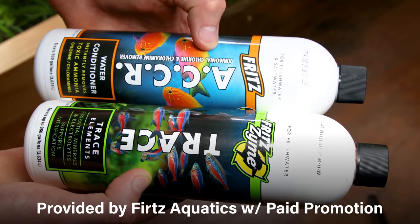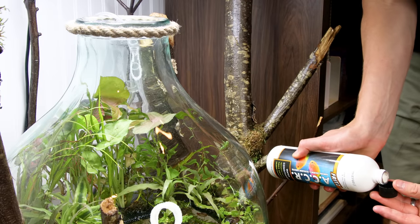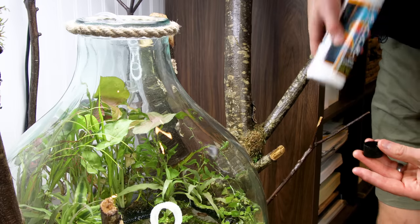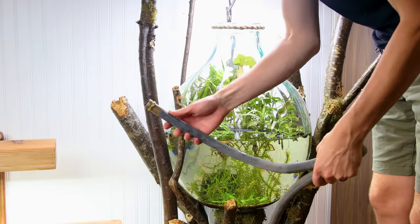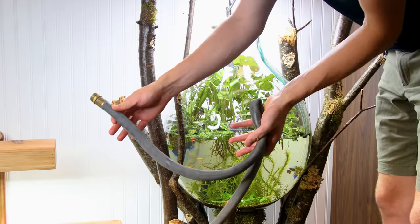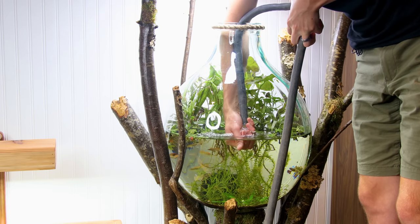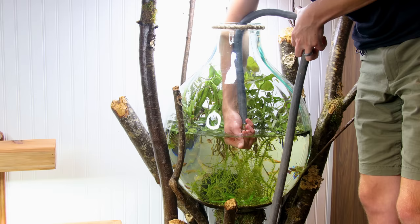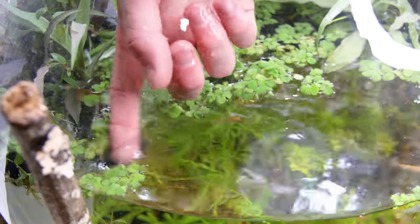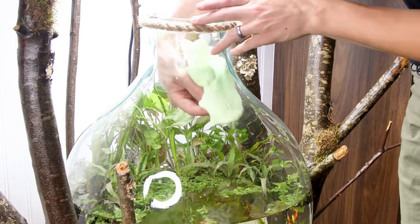Before I fill it back up, I'm going to dose it with some ACCR since I use tap water, and I'll also add a little bit of trace to add some minerals back to the system — these are provided by Fritz Aquatics with a paid promotion. Filling it back up is probably the most challenging part of this entire endeavor, but what I found works is I'll kink the hose further down, stick it in the top, keep my hand close to it, and just gradually release it to fill it up. This minimally disrupts what's going on in here and allows me to maintain control. After that, it's just a matter of going back and adjusting some of the floating plants.